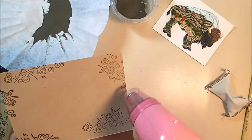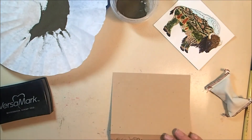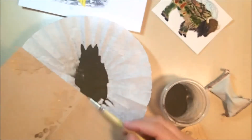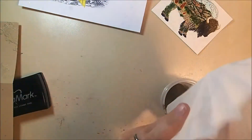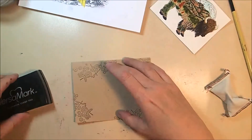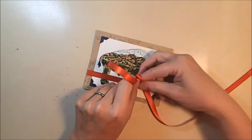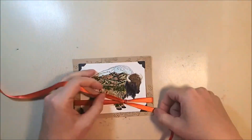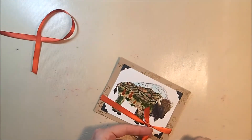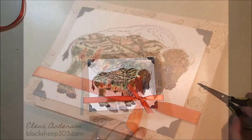Now I'm going to heat set this to get a nice shine on that embossing powder. If you have not used heat embossing powder before, metallics and whites are the best ones to start with because they're easy to tell when they're done — they turn from matte to shiny, and you can see it there. That is the completed background for my buffalo. I have trimmed him down and mounted him on the front with some black photo corners — the black brings off the black in the drawing, especially his fur, and it makes the buffalo potentially removable if you wanted to frame him. I also added an orangey, coppery ribbon as a little accent, and that's the completed card.